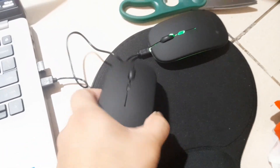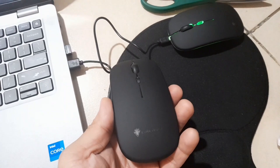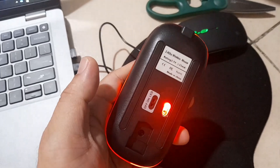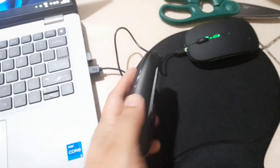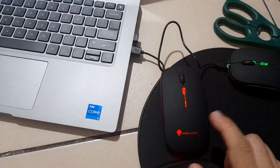So while the other one is charging, let's try the other item since we bought two units. Let's try to turn this on. Alright, this one is turned on. This one looks good.